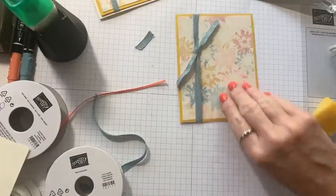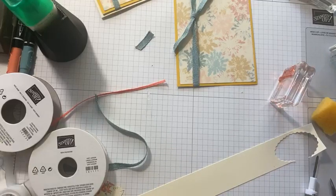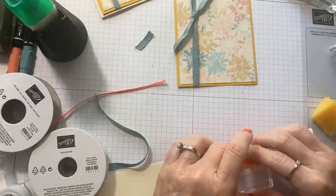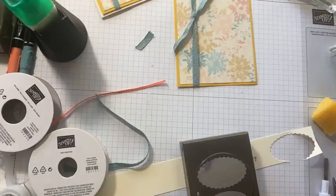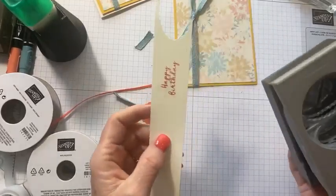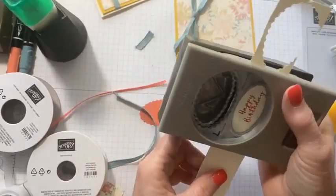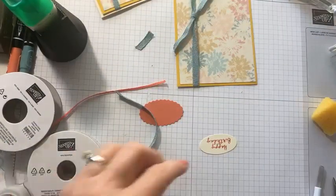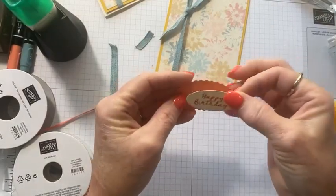I'm going to take a strip of vanilla and stamp 'Happy Birthday' — this one is from the Medley Mix so it's a little different from the earlier happy birthday. Then we're going to use the dual scallop punch — I've already punched this piece. If you have a punch like this and a strip, it's easiest to slide it in from the side. There's the happy birthday, and I'm going to attach it to the scalloped oval shape.